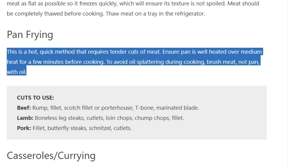Meat should be completely thawed before cooking — thaw meat on a tray in the refrigerator. Pan frying is a hot, quick method that requires tender cuts of meat. Ensure the pan is well heated over medium heat for a few minutes before cooking.